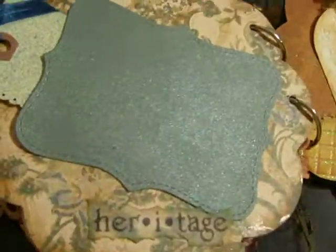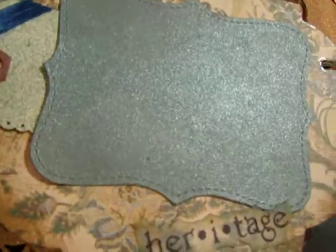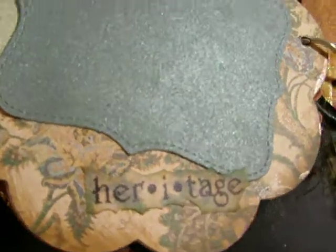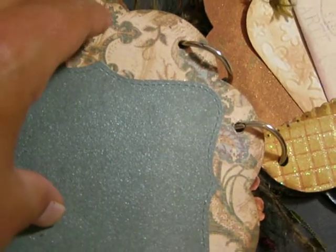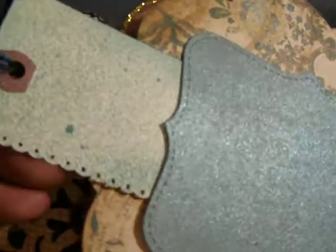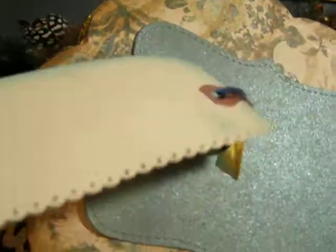Look at that page, and then over here I took a top note, cut it out, and glimmer misted it so she can put a picture there. And then I got a heritage piece down there — it was a vellum piece that I tore and distressed. I should tell you too, most of the background papers on here are from K&Company, the Ancestry line. So I love that line. And then I put a tag in here that says 'dream' and I glimmer misted it. And then I punched the edge with my border punch, and some fibers on top.